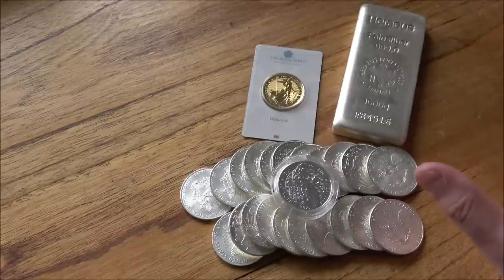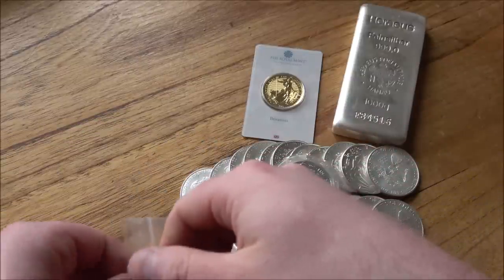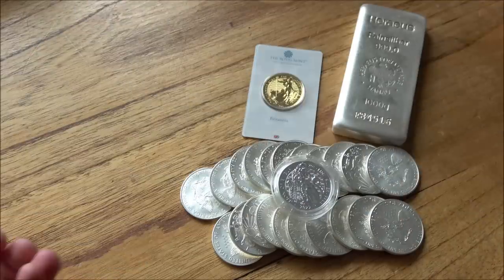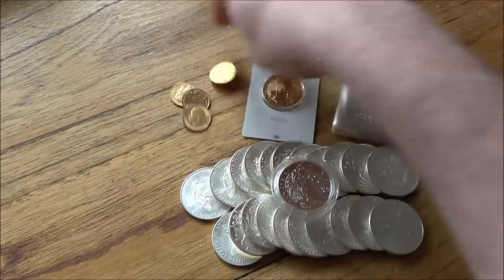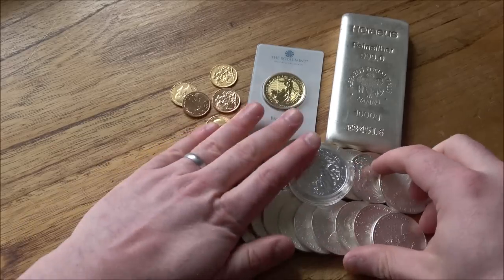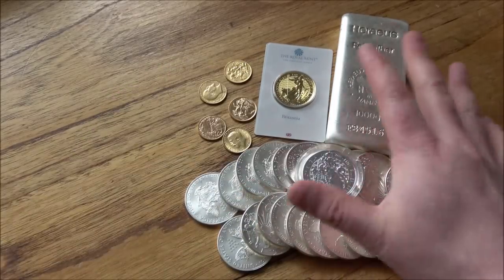We've still got nearly £2,000 more to spend. From my own experience, I would say that's enough silver for me. I would then go and buy some sovereigns. Call it £2,000 — that's probably five sovereigns worth. Bearing in mind premiums vary from different objects, that's probably a good estimate of what you can look to achieve with a £5,000 budget.